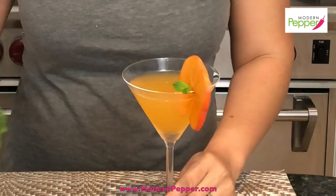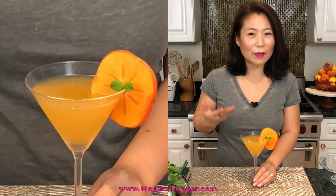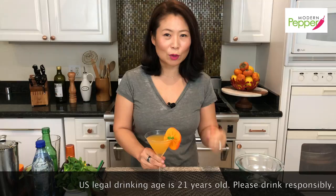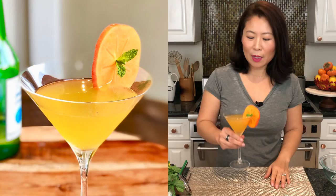Look how pretty that is — it's so the colors of Thanksgiving, so pretty. The only thing left to do now is taste and drink it. I also want to make it absolutely clear that in the States you have to be 21 and older to purchase and consume alcohol. My viewers under 21 must wait, but you can certainly make this alcohol-free by skipping the soju and using club soda instead.